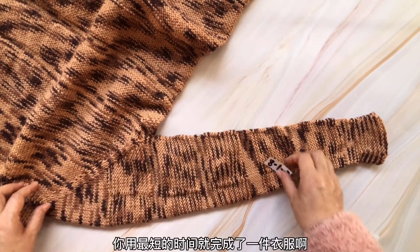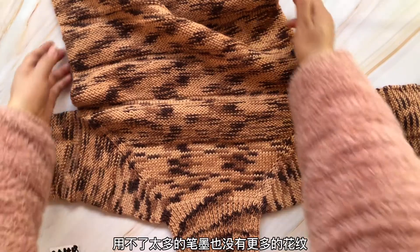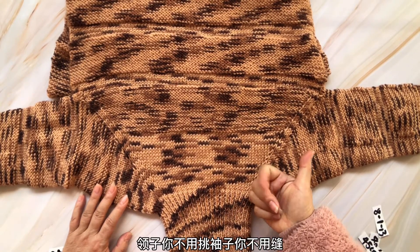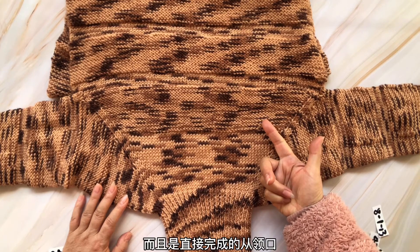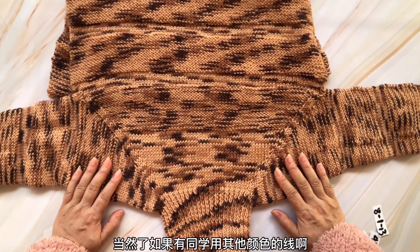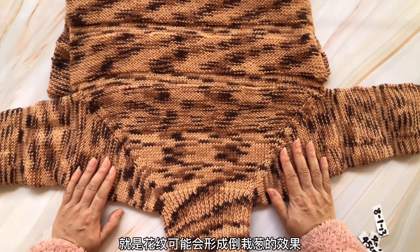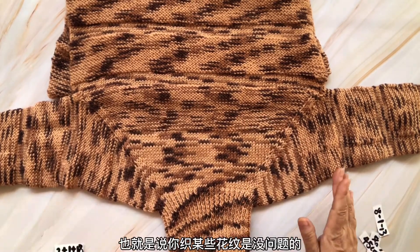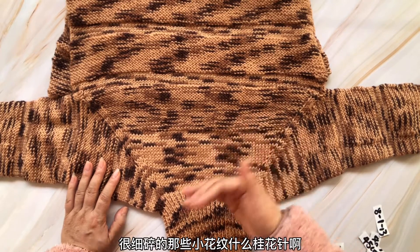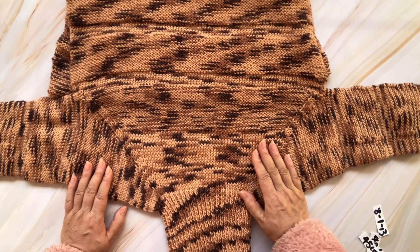袖口位置很有弹性，完成之后会自然向内侧卷，所以可以收成一个机器边，它会卷进里边。两个袖子相同的编织手法，你用最短的时间就完成了一件衣服。整个教程十多分钟，领子不用挑，袖子不用缝，从领口往下环形织，一次性完成。如果想织花纹，麻花、格子、菱形、桂花针都没问题，但上下不对称的花纹比如小树、结果针要注意，可能会形成倒栽葱的效果。